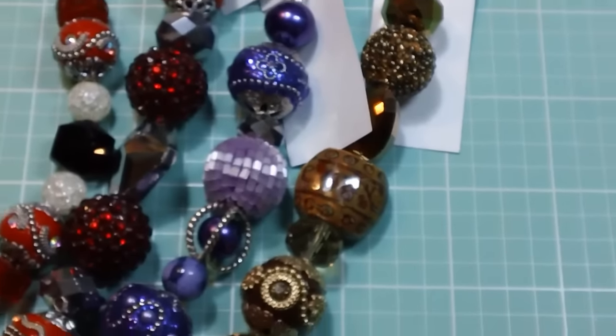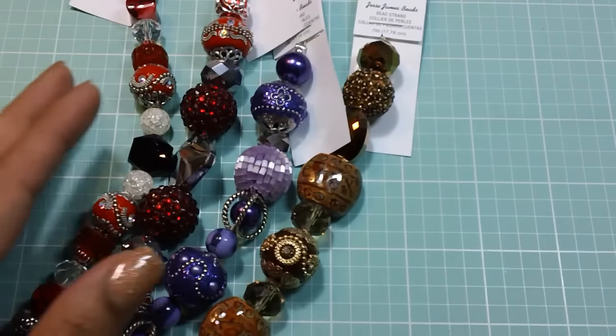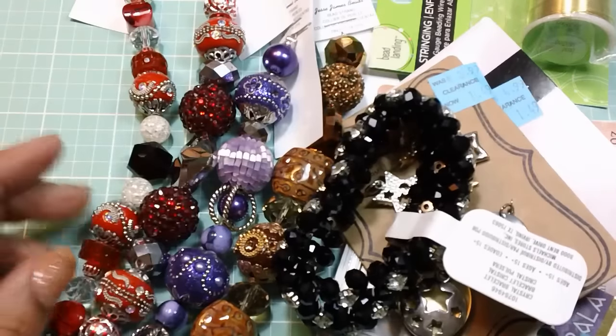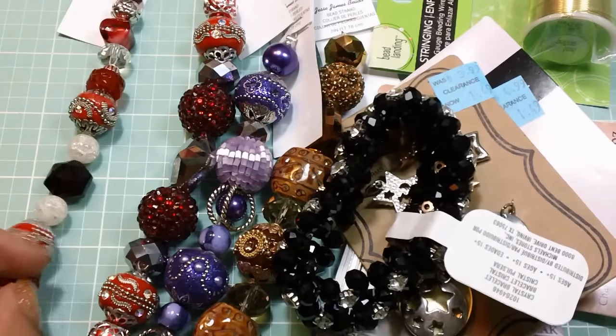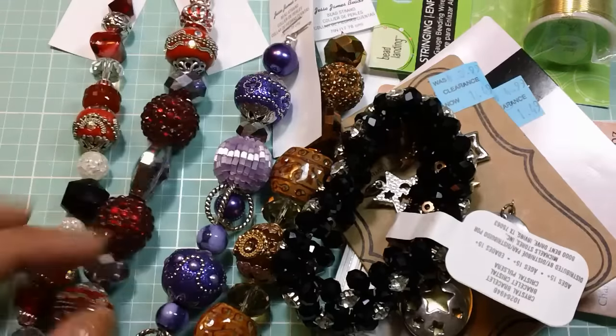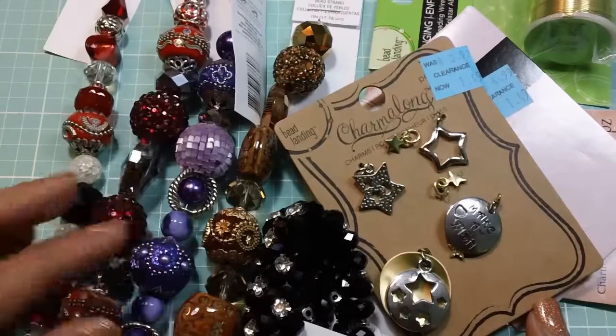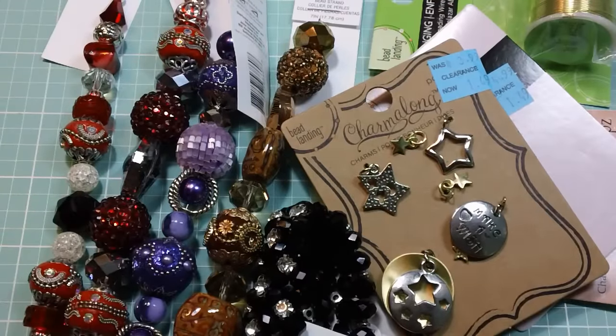So that is my haul, you guys — very small but pretty good, I think. I'll be back and I'll share with you that Echo Park Story of Christmas paper collection. But until then, I hope you guys are having a great day and I will see you in the next video. Thanks for watching, bye.